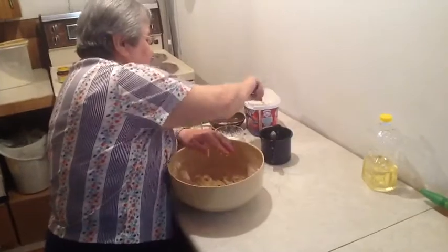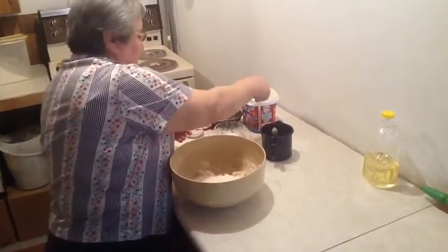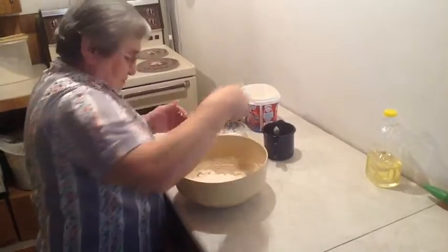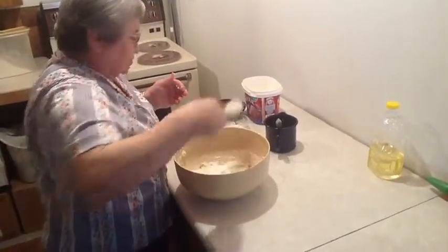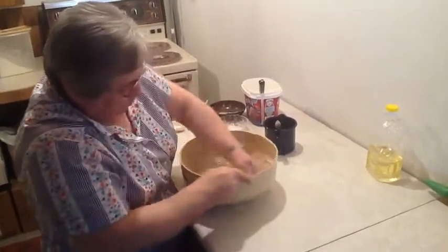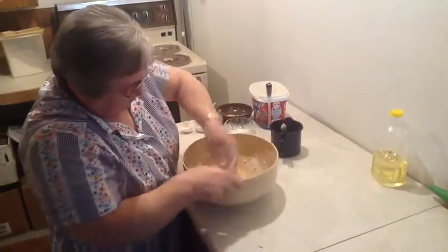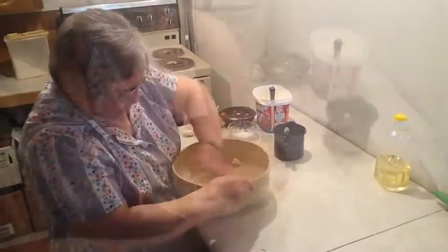Don't be afraid to use your hands. You're adding more flour — now you make the dough. Make a nice, soft, workable dough, so it's not hard. Not like Kneppflug — you're not making Kneppflug, you're making Strudel.